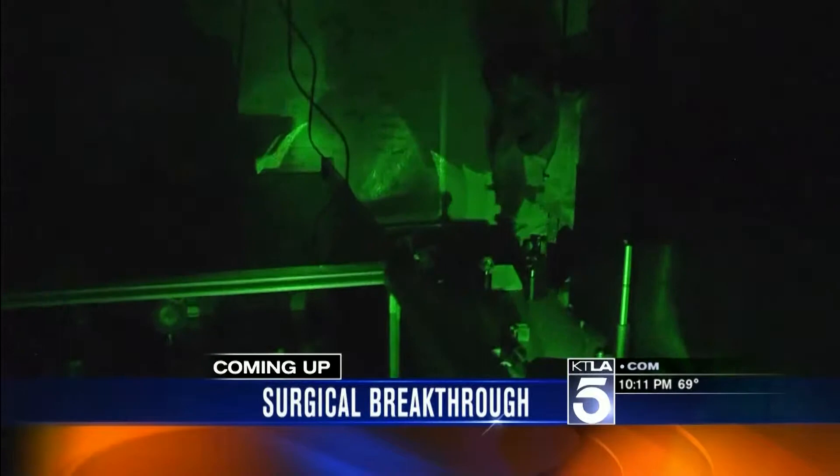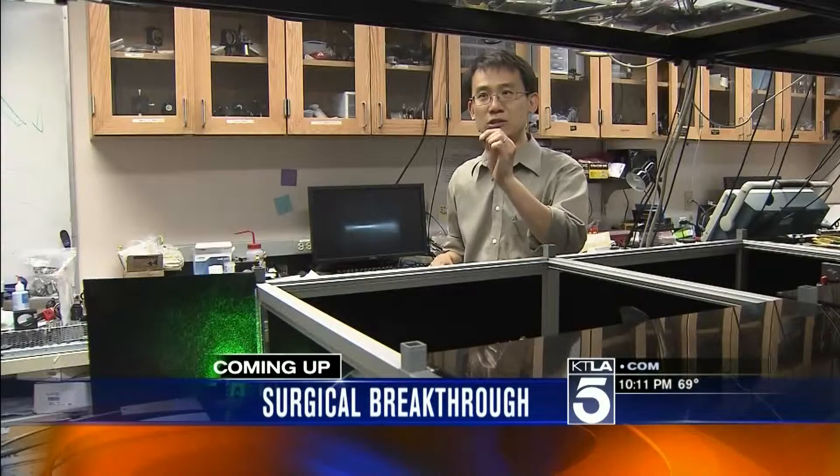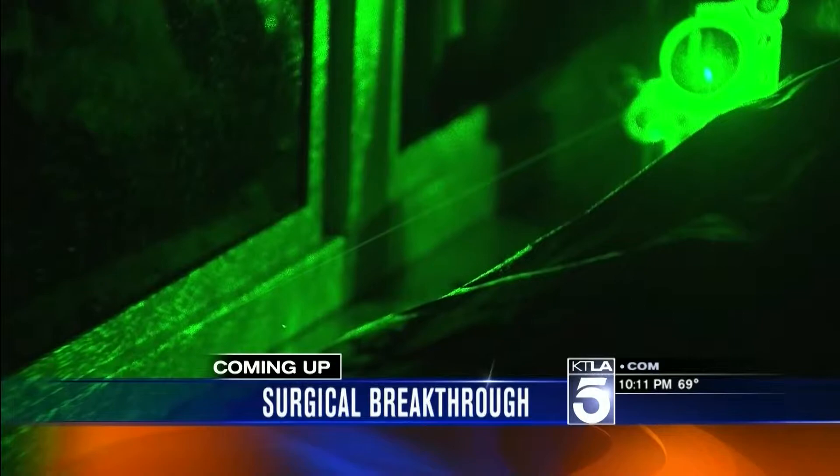Still ahead — since the beginning of medical science, surgery has required cutting into the skin. This laser could change everything. You can basically use that as a laser scalpel. The possibility of surgery without cutting — we'll tell you about it after the break.